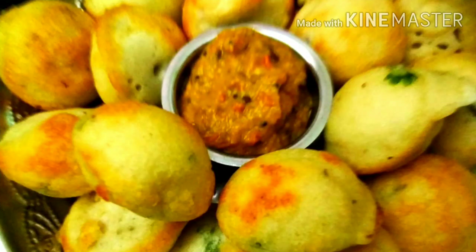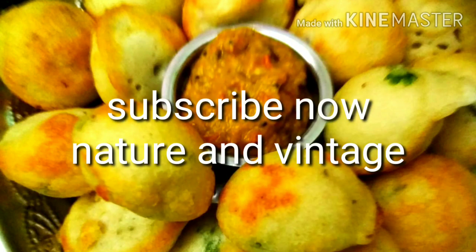If you like this video, don't forget to like, share and subscribe to our channel. See the next video.